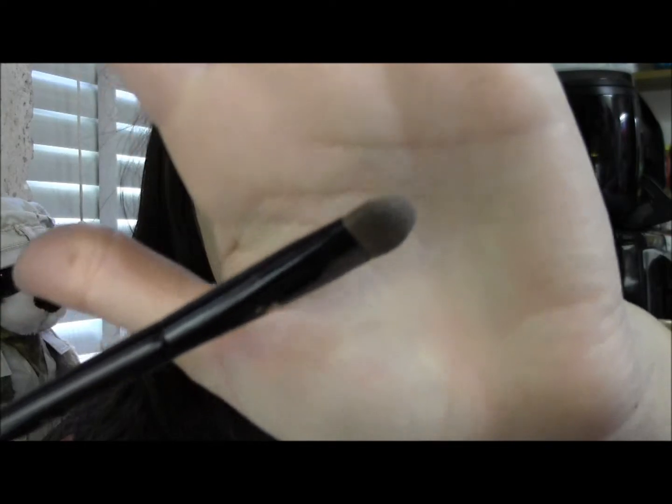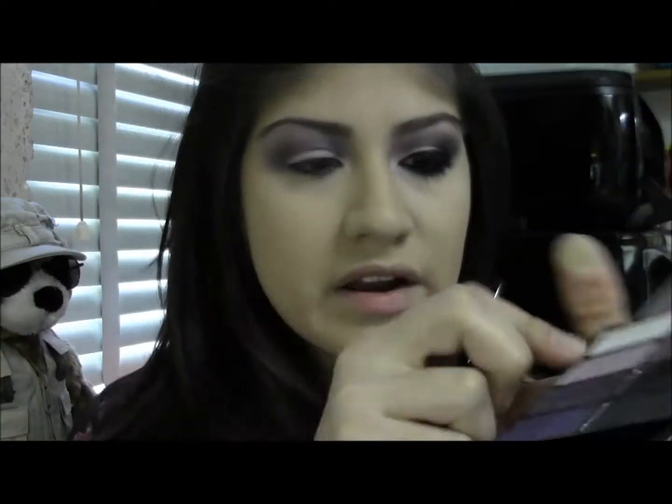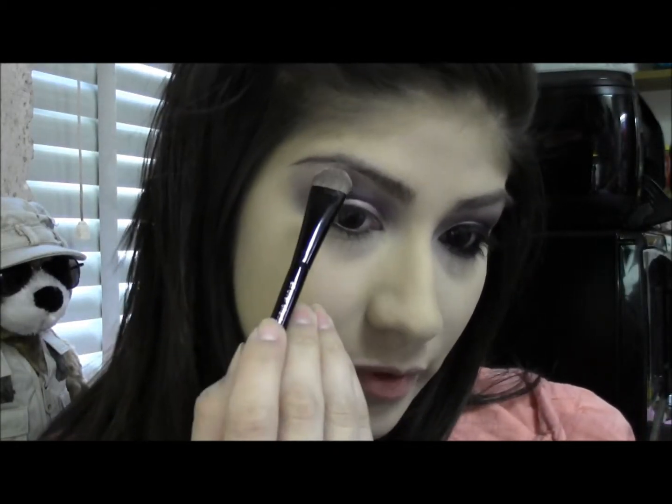Now I'm taking a large stiff brush and I'm taking the brow bone color from the left side of the palette, and I'm just going to add that as a brow bone highlight.